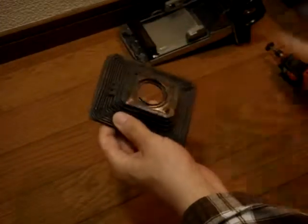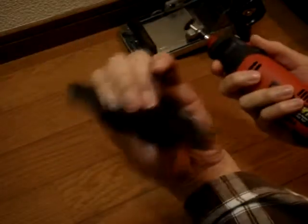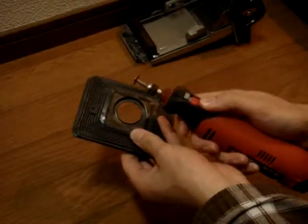But it's up to you what you do. I'm going to take a Dremel to it, because this is probably quite thin and easy to cut, so I'll do that now.